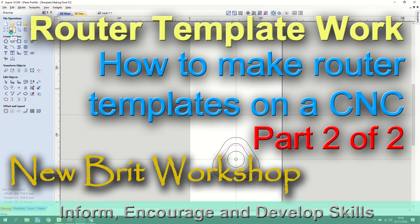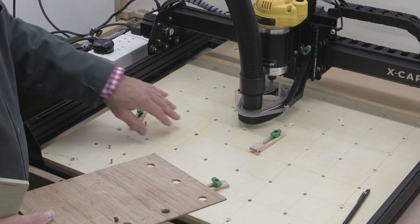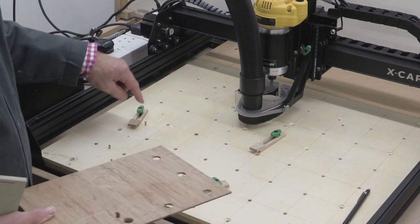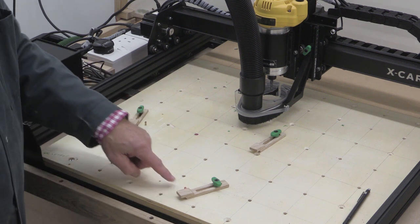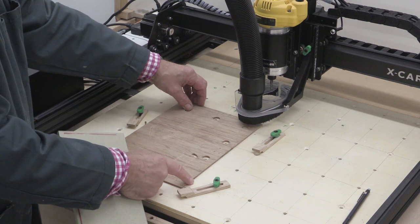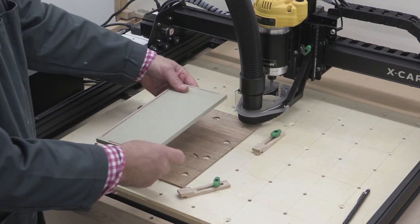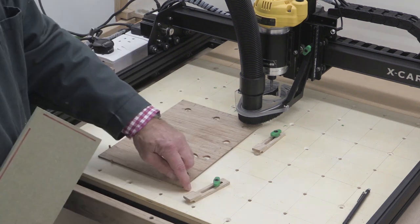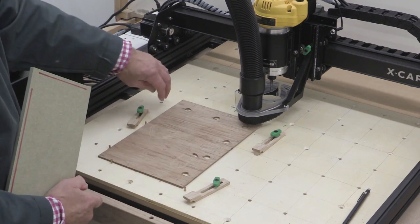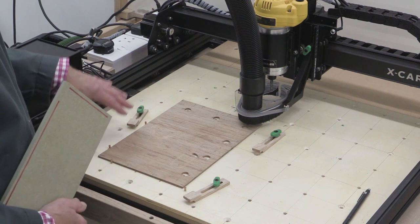I'm just going to do a final save in case I need to come back to this, and now we can look at getting it machined. On my wasteboard I've got a series of holes which I'll use for clamping, and I've got four pins — one, two, three, and four — which allow me to bring something in and get it all lined up in the same place each time I position it. That's what I need in order to have this one way, then flip it and have it the other way. These pins have been put in a long time ago and I know they're absolutely right angles, giving me a really good starting point for all my jobs.